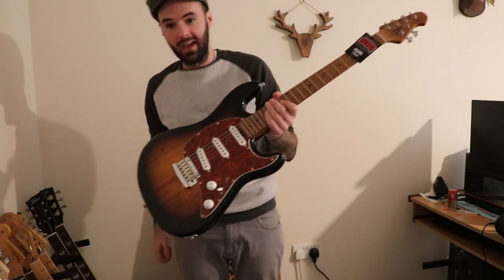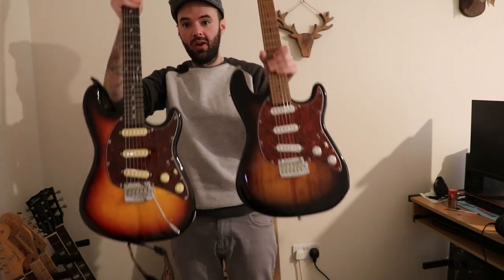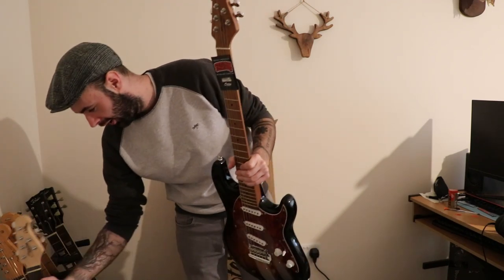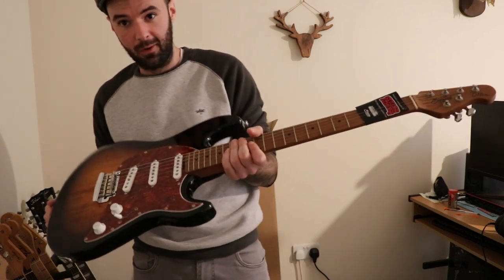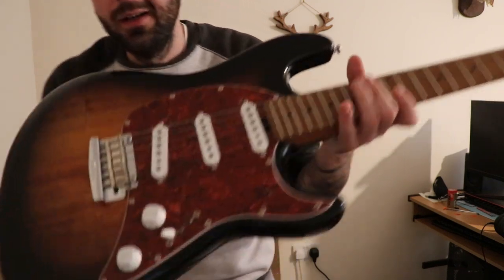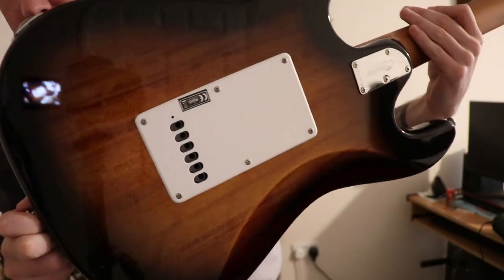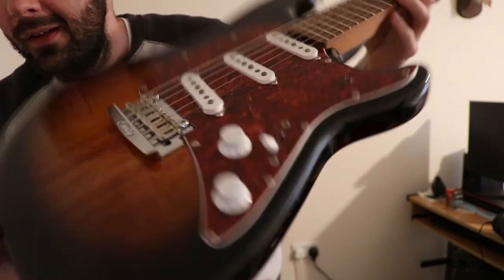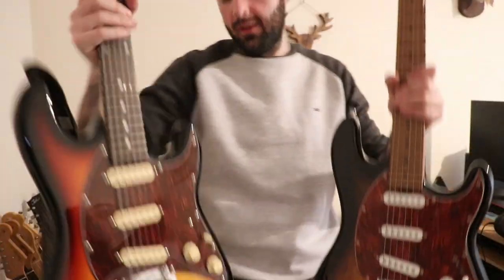Right, I've got it out of the box. The first thing that strikes me in a massive way is the weight difference between the old one and the new one — it is unbelievable. This is genuinely the lightest S-type I have ever picked up; I reckon this thing is low six pounds, it's super super light. Look at the finish with the grain coming through — that is super nice. Let me show you the back as well. The scratch plate covers it a bit, but see the grain — so nice. Completely different grain pattern to the old one.